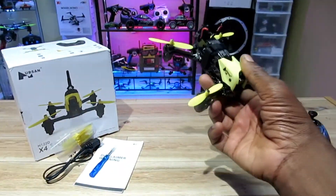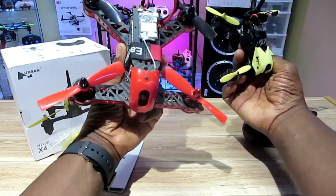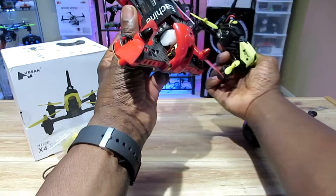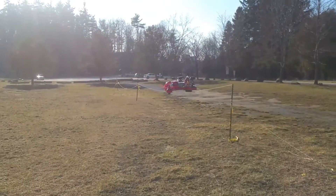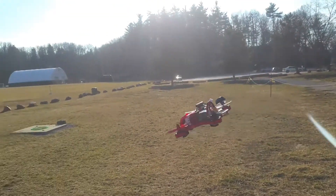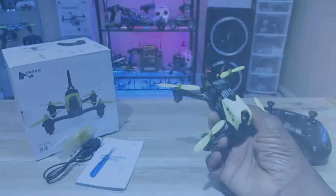It kind of reminds me of this thing right here — one of my first FPV racers, my Blade 185 by Horizon Hobby. I love this thing. I haven't done any videos with it — I got it a while before I started this YouTube thing. Kind of looks like its baby brother, doesn't it?